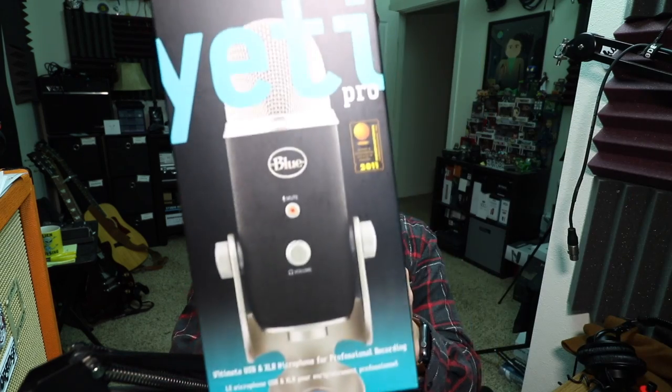Today I'm reviewing the Blue Yeti Pro. If you are interested in this microphone, it'll set you back about 200 bucks on Amazon — link in the description. For the majority of this review, the gain is set at 15% on the cardioid setting.